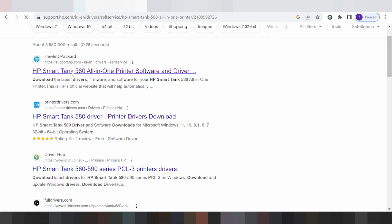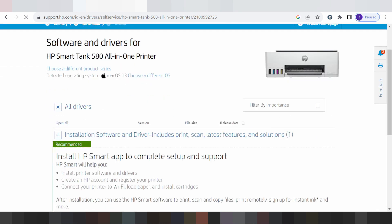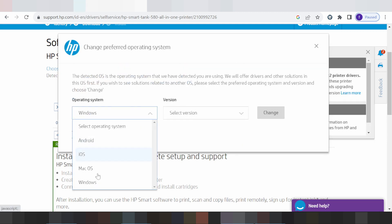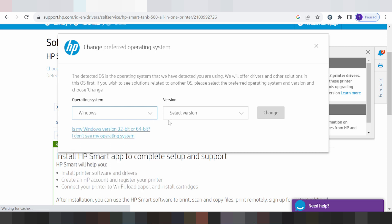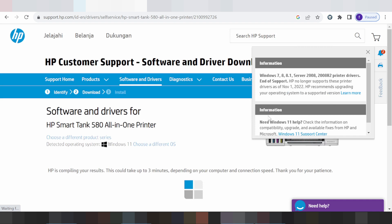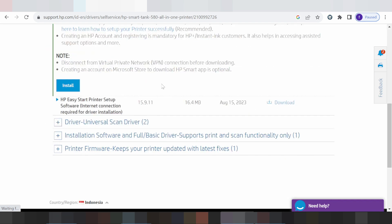In this video, I need to download the driver for Windows. I am installing and downloading for Windows 11. I change the operating system — click here, select Windows, then Windows 11. Click change. If you need to install, this here is for install online, this here is for install offline. I am installing offline — I recommend this for you.